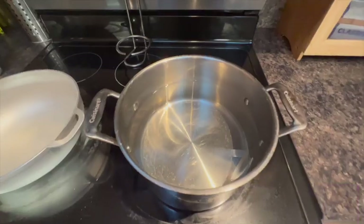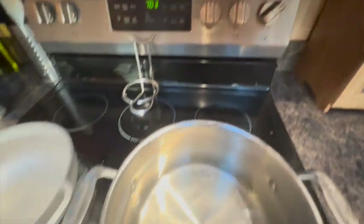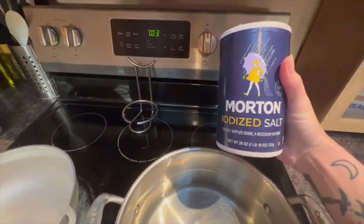Welcome back to these three ingredients for dinner. Alright guys, first thing is let's get this water to a boil. Can't forget your salt now.